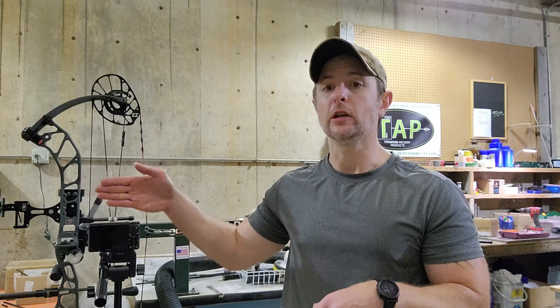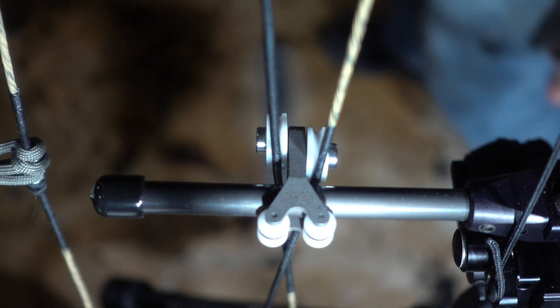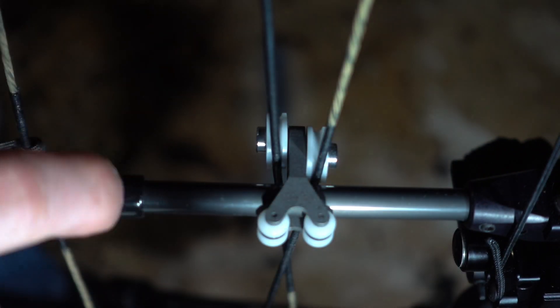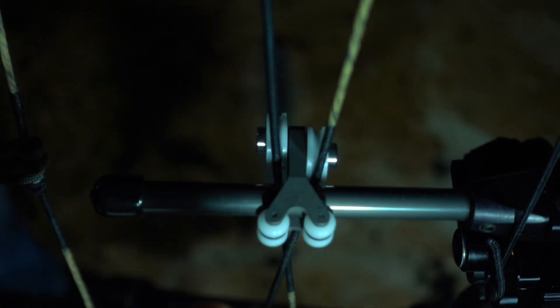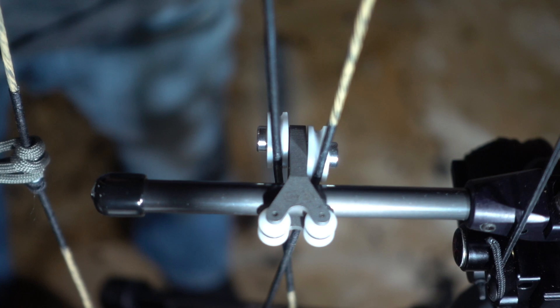So we'll get right to that. I'll get it zoomed in and then the rest of the video will be you seeing that draw cycle. The bow is all set up now. I have the camera on the back side of the bow so we can actually see the side that the travel is occurring on with these large rollers. So we'll get started here and take this bow back to full draw.